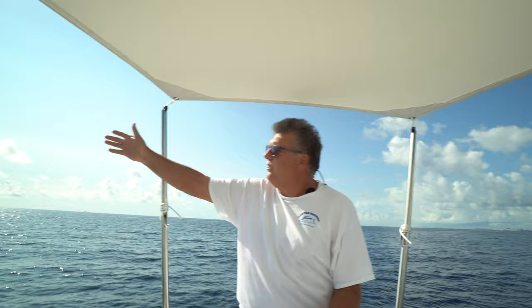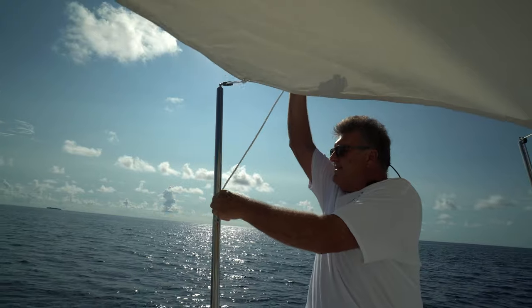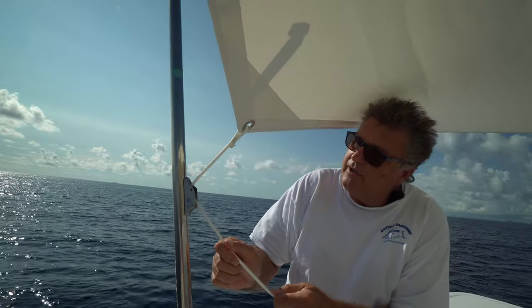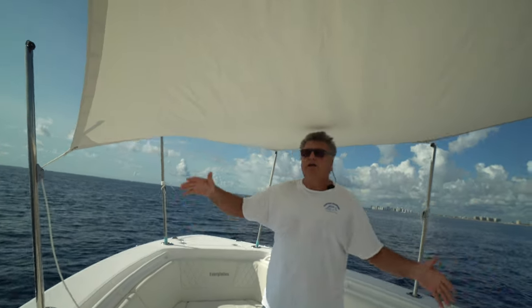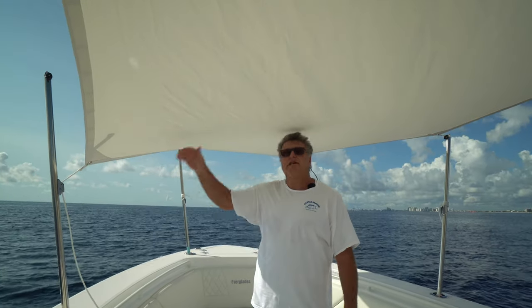I want to show you something else this shade does — this customer got lucky, his shade does all the tricks. The sun's always coming to get you. This sea trial is happening at nine o'clock in the morning so the sun is at a real low angle, but say you're out and the sun starts to set — watch this. You can take it out of the top pulley and see the cam cleat — this is a racing cam cleat that has another pulley. That just changed the shade line in the boat. I can't promise you that your shade will do this — it's all about the geometry of the width, the length, the shape. Sometimes they do all the tricks, sometimes just some.